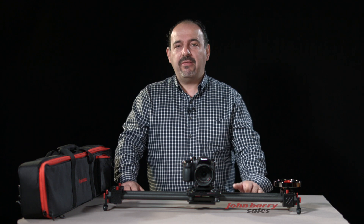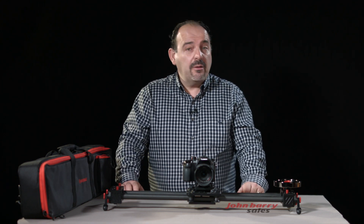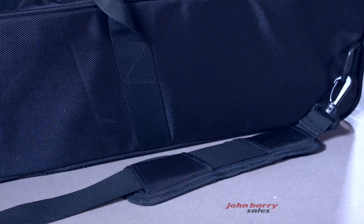Today I'd like to talk to you about the iFootage Shark S1 portable slider. It's compact in design, which means it's a great slider to travel with. It comes with a carry case that has hand straps and a shoulder strap. Everything fits into this weatherproof bag.